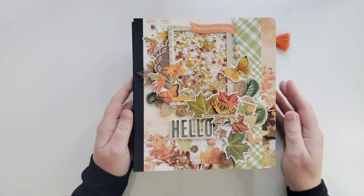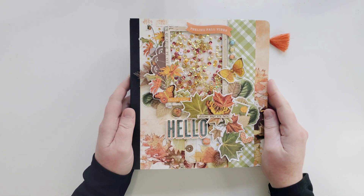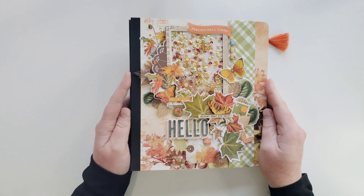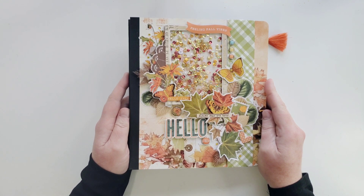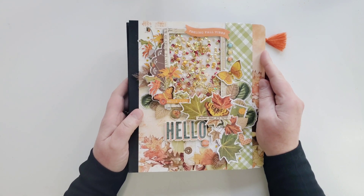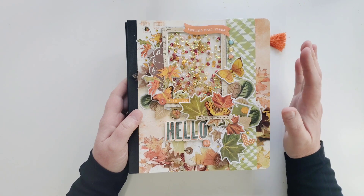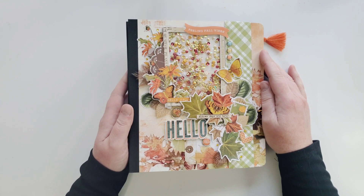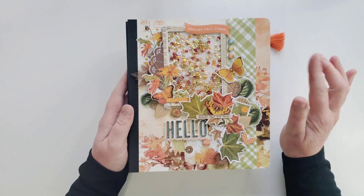Hello my friends, how are you? I hope everybody's doing very well today. I am coming to you today with a Simple Stories Snap Flipbook. I have never done one before and I have to tell you I had a blast making this. I'm not really into pocket pages - I want to be, but there's only so much time in the day. So I bought these little Snap Flipbooks and I'm using the Simple Stories Simple Vintage Harvest Collection from 2021.